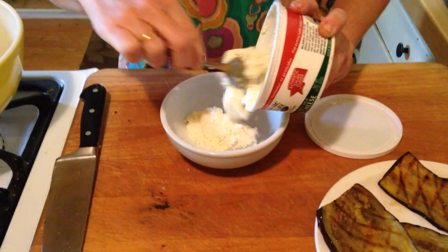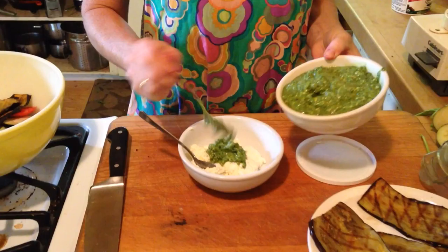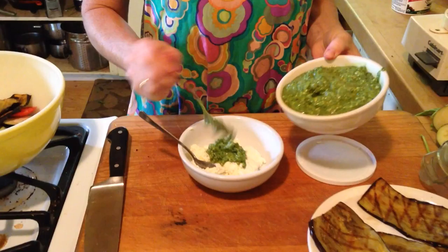I have this little bowl, I have this ricotta cheese, and I'm just going to make a little bit just to demonstrate. Put the ricotta cheese in the bowl. Make some pesto — this is going to be so good. Mix it up, a lot or a little, however you like.